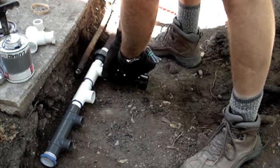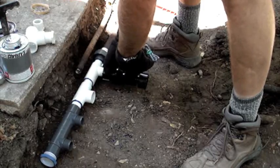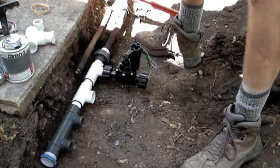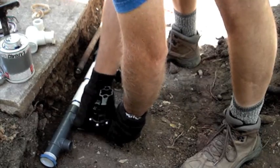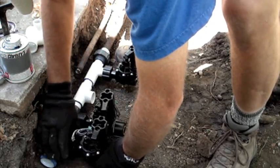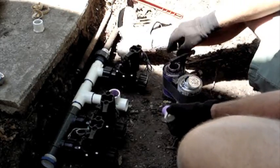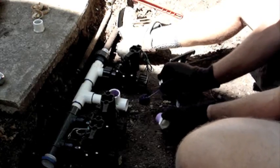Now that I have the manifold assembled, I will go ahead and spin in the electric valves. With the new valves in place, it's just a matter of connecting piping from the new valves to the existing galvanized pipes.